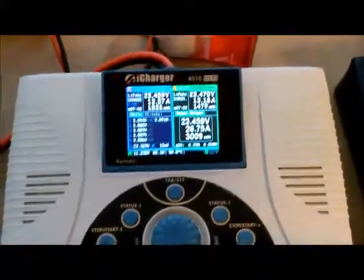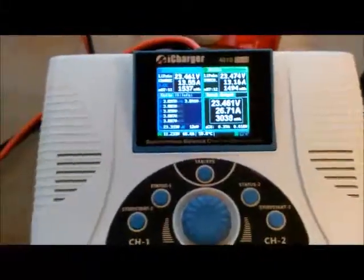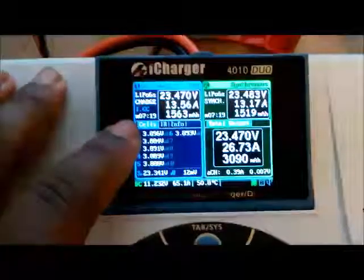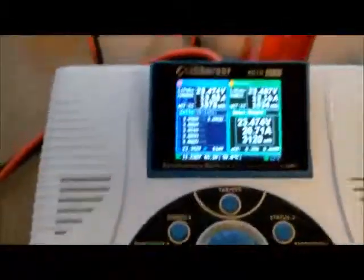Hitting 3 amp hours, got 2 more to go, and I'll terminate charge. Basically I'm probably roughly loading this down for about 10 minutes at 65 amps. Once I get done with this I'm going to just box it and get it ready to ship.